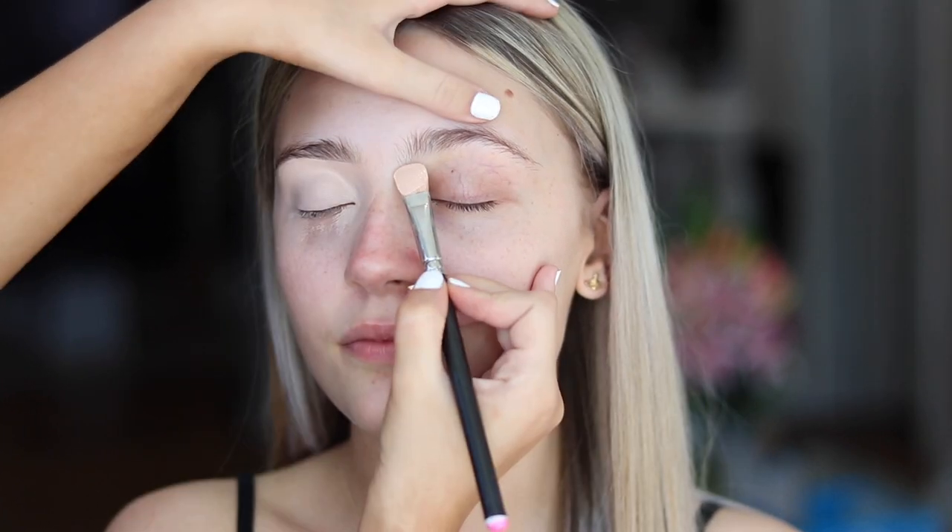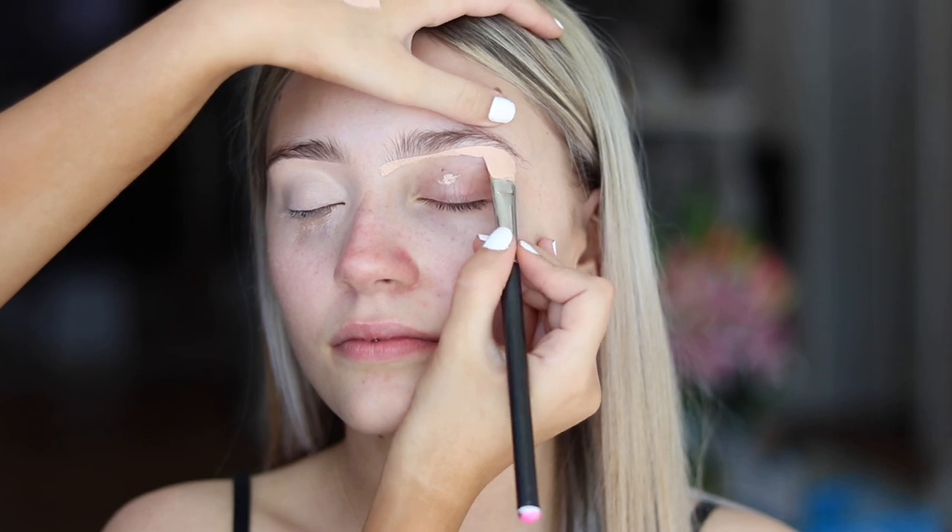I'm going to start by applying the P.Louise base all over the lid. I'm just carving out a brow and then pulling the product down, and I'm going to keep patting that in just to set the product. Now I'm going in with an F16 MUA brush just to set that product, and doing the same on the other eye.